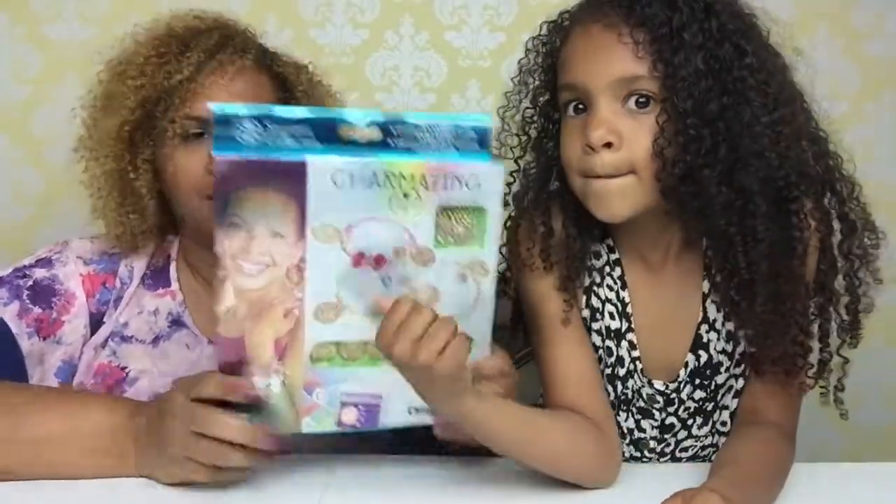If you haven't seen that video, we'll link it down below so you guys can see it and see all the other goodies that Mommy and Lacey sent us. But in this video, we're going to be doing the Charmazing.